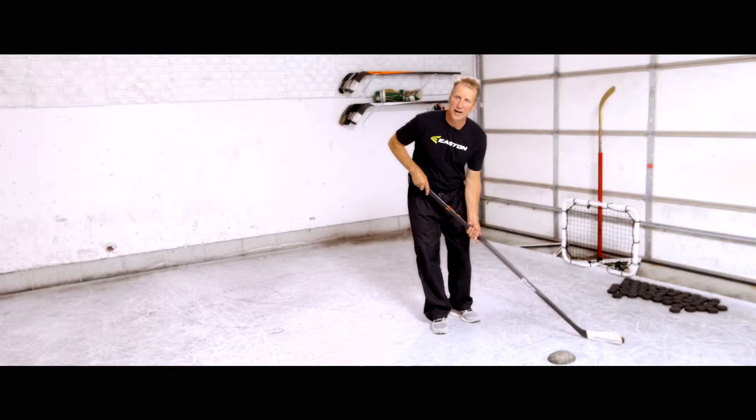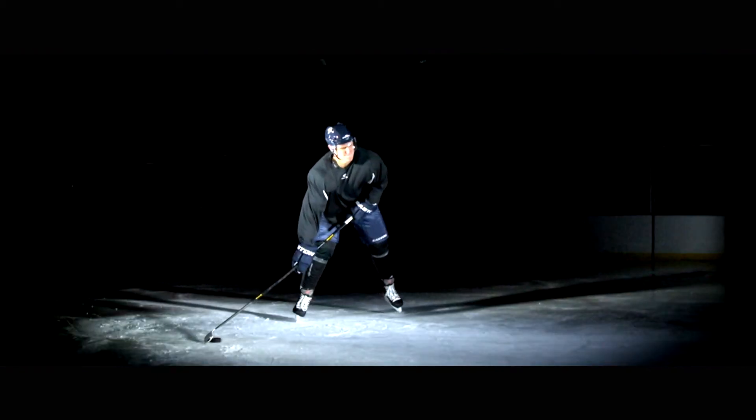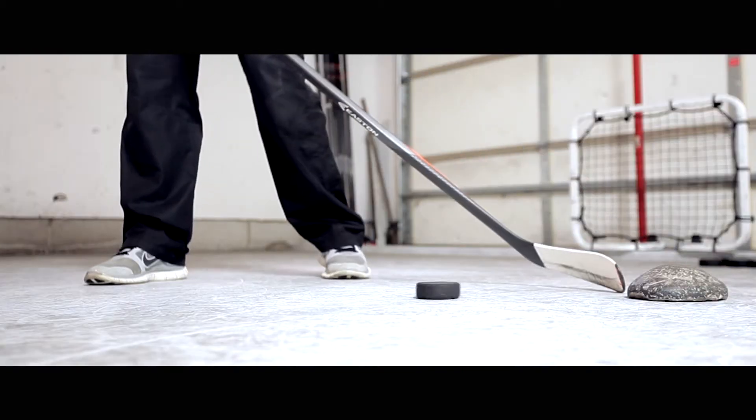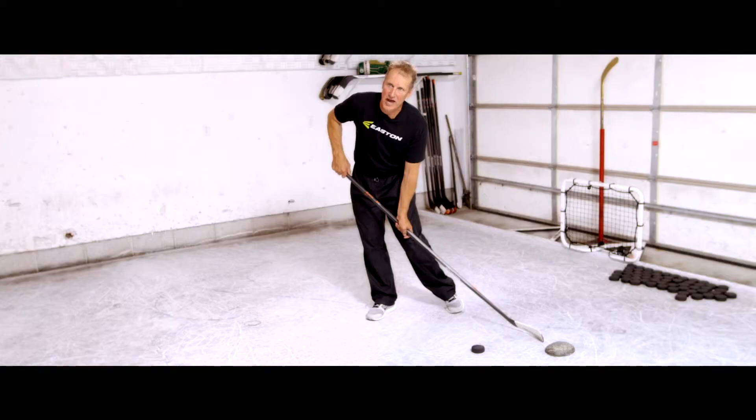The pull snap shot is a little bit different than the pull wrist shot. With the pull wrist shot, we pulled the puck and it kept contact with the puck all the way through the shot. With the pull snap shot, we're going to pull the puck into our body, we're going to let the puck separate a little bit, and we're going to snap down. This creates a little more force — the blade loading up and the shaft flexing.